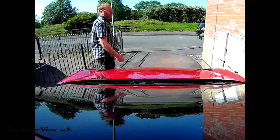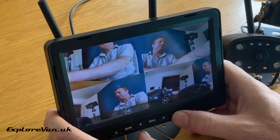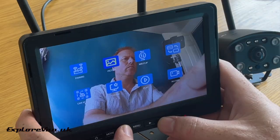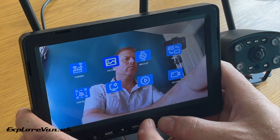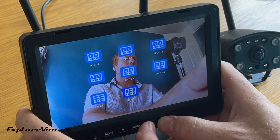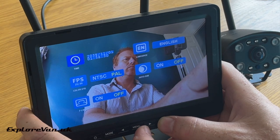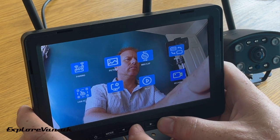You can view the recordings by putting the card in your computer, or you can view them on the screen either simultaneously or for each individual camera. Looking at the other settings in the menu: you can set the picture brightness, contrast and hue. For each camera you can alter the picture orientation for if you want it reversed or inverted, select different layouts for the multi-camera view, switch each camera on or off, and set the date, time, language, video formats, auto dimming of the screen and guidelines. In the recording section you can set files to be overwritten and format the card.